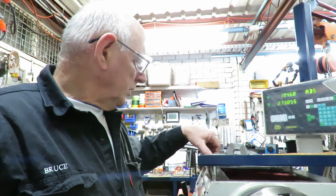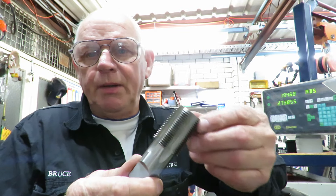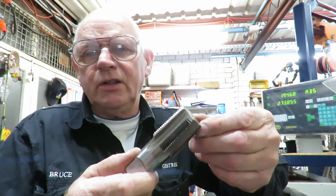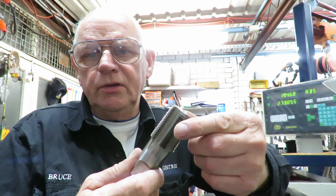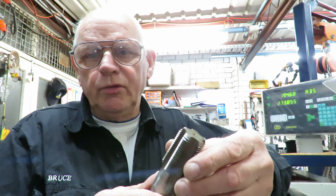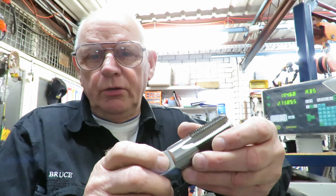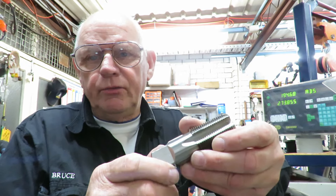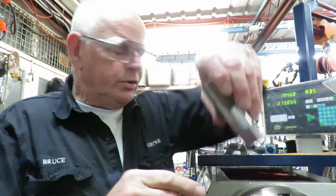Unfortunately that's the way we had to go because the tap supplied to me by the client is a bottoming tap. You can't cut a thread with that — the power you need to cut a thread in steel with a bottoming tap is humongous, far beyond what we've got here. That's the reason why I'm actually cutting the thread first.